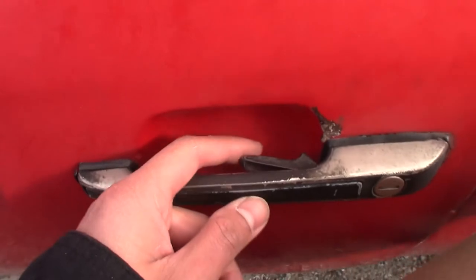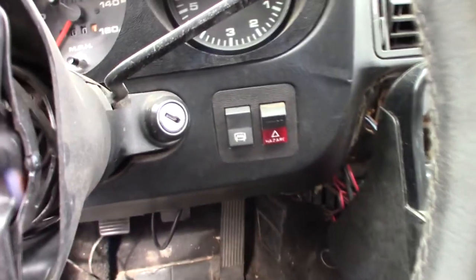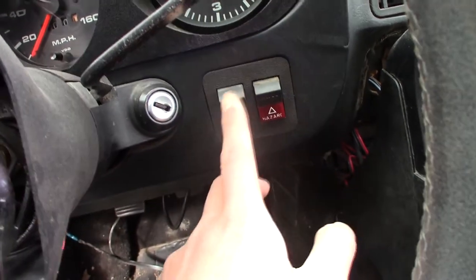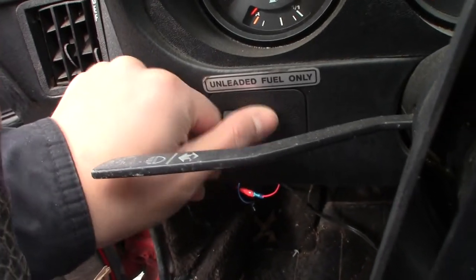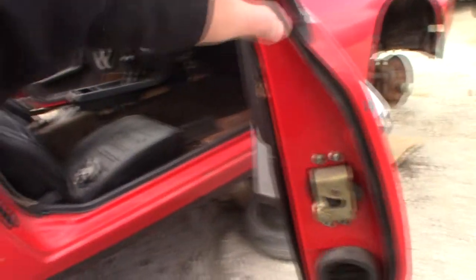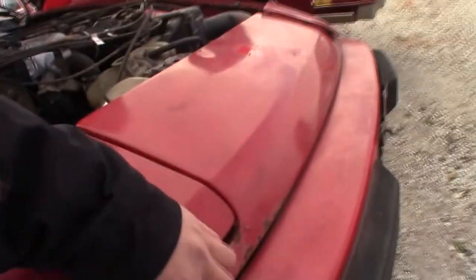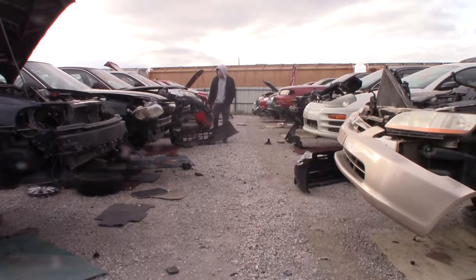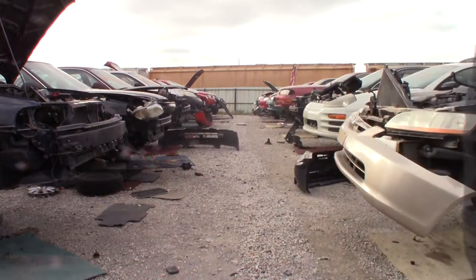Look at this little gem, I think it's a Mazda. Look at this — are you kidding me? They don't make them like this anymore. These are rocker switches — they don't even let you have these in your car anymore. All right, let's get the hell out of here.